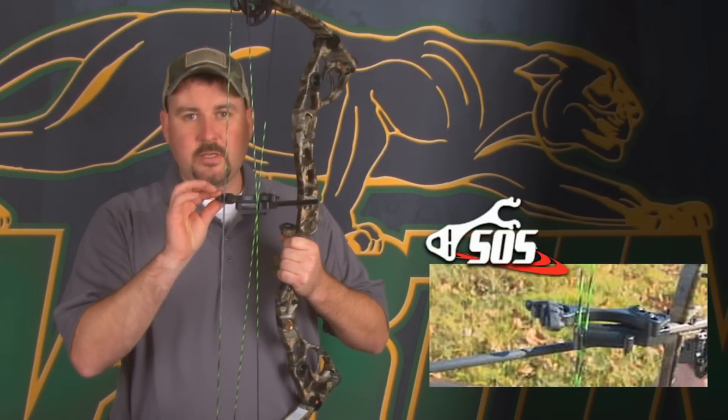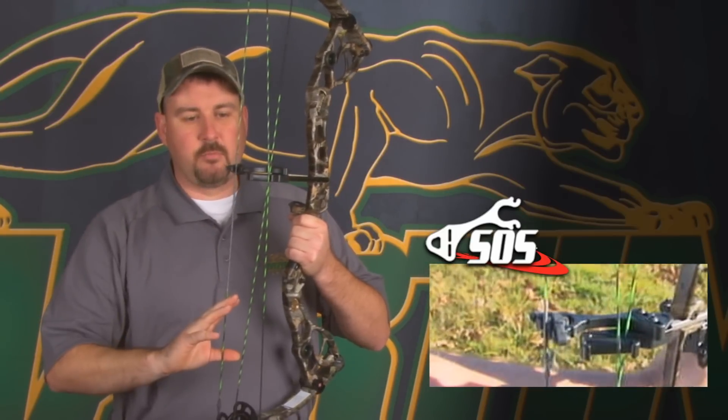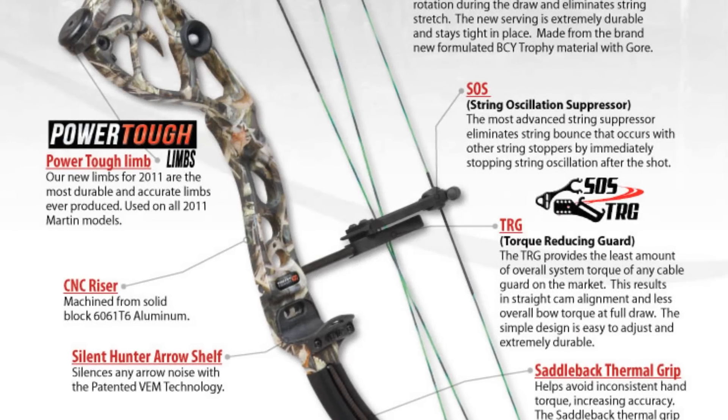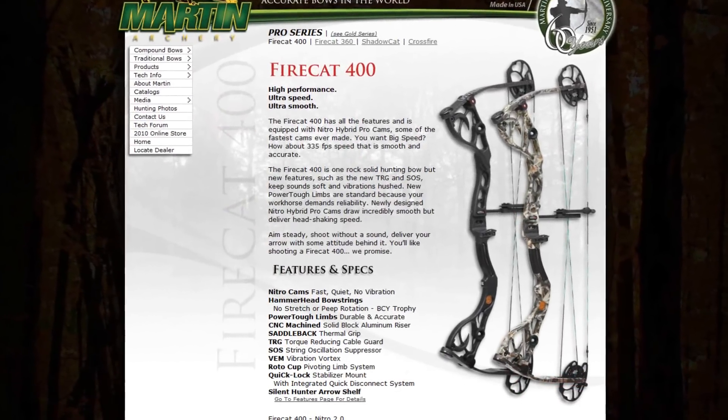The SOS is positioned in the center of the string. By doing this, it has less oscillation top and bottom and a cleaner shot off the string. To find out more about our TRG and SOS, visit martinarchery.com.